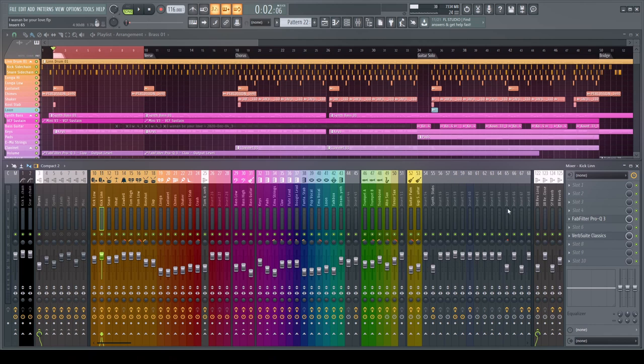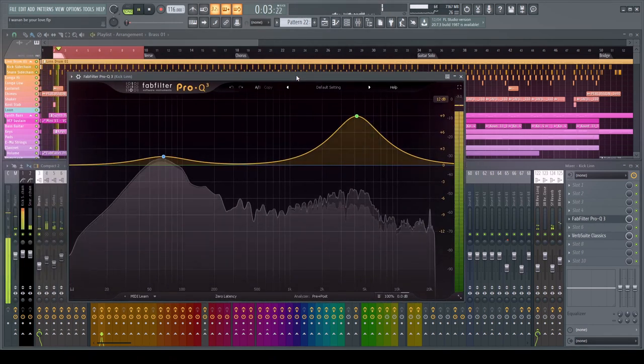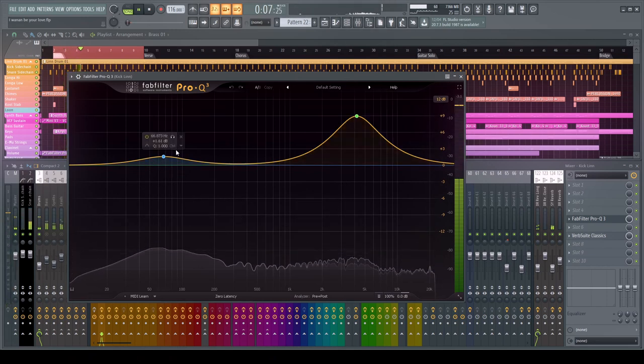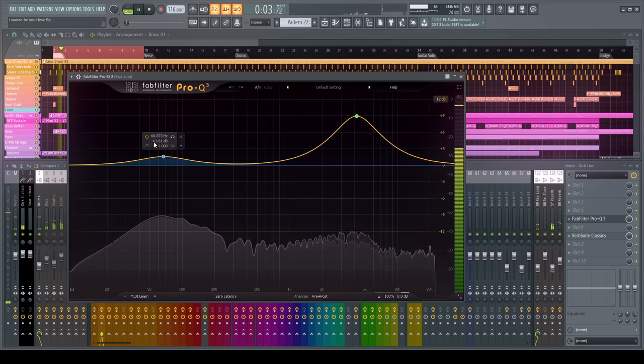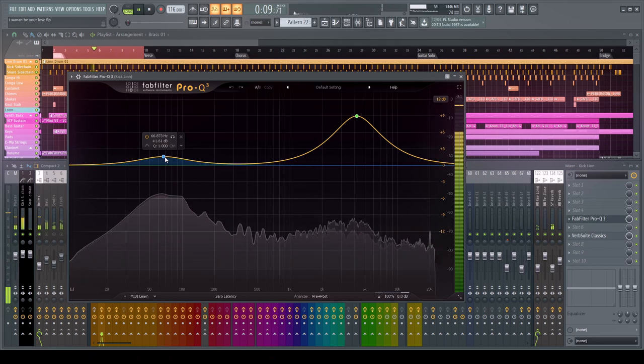Going to our kick drum, you'll see we have FabFilter on here. We're just giving it a small boost to the low — not too much, because you want to be careful with low frequencies as they're prone to muddiness in your mix. Because the sound source is very simple and we're using sidechain, you can get away with a small boost.